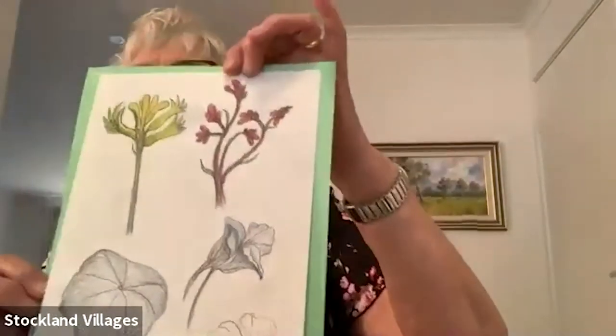Hi everyone, welcome. Today we're going to concentrate on some flowers, but it's mainly, once again, shapes. I've just done a few little drawings yesterday of what's in our garden.